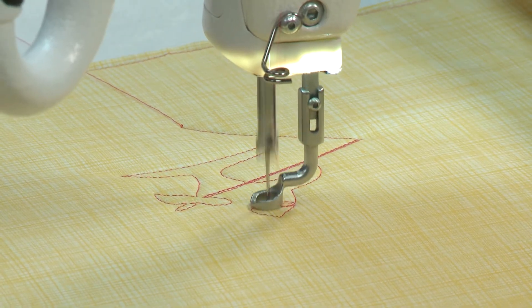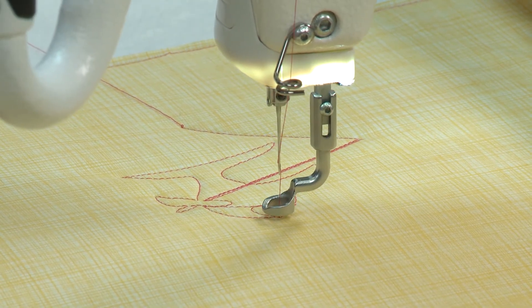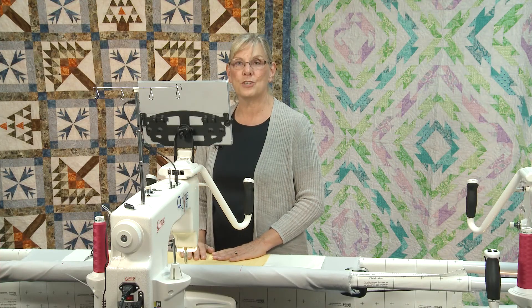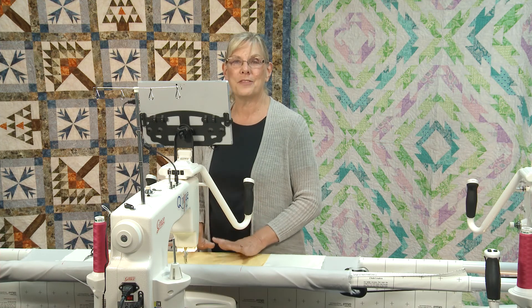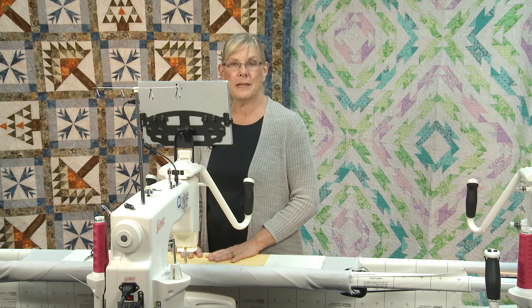Even though we have the computerized option, which definitely makes life easy, you can still go into the other modes and drive the machine yourself to do hand-guided quilting. The sky's the limit — the choice is yours. So when you're doing your shopping, if it's in your budget, I would definitely recommend considering a computer-guided machine.